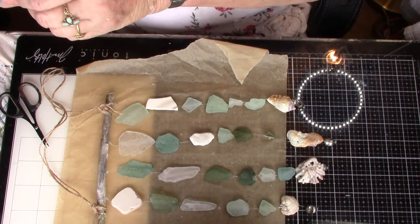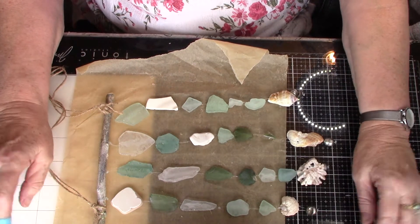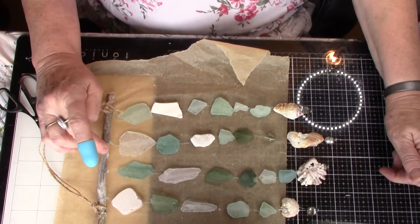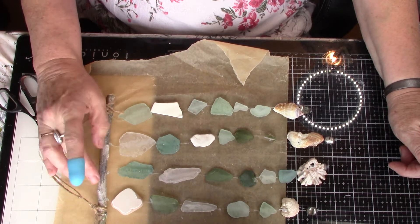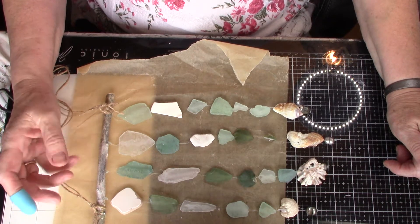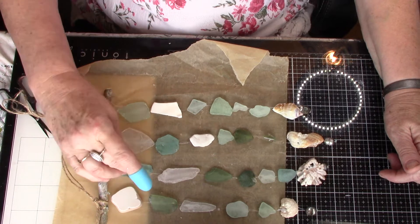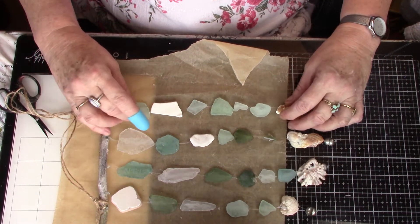I thought I really must do something with it, so this morning I felt like doing it. I didn't have a beach stick — you know, a weathered beach stick — so I just got this stick and it's been lying in bleach a bit, and I weathered it up with a little bit of white paint and what have you. That looks fine, and then I sorted out and managed to get four rows.